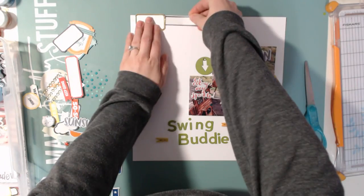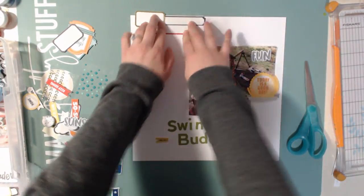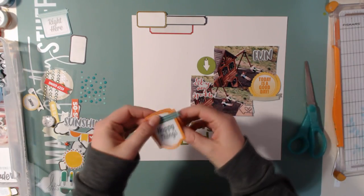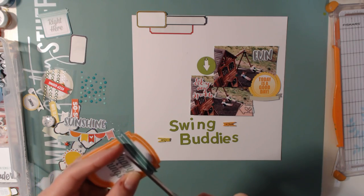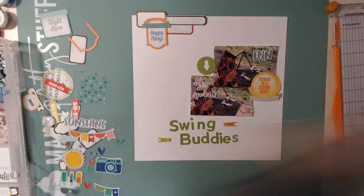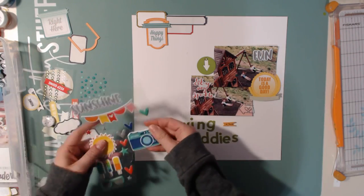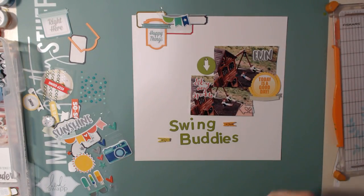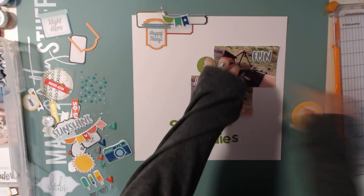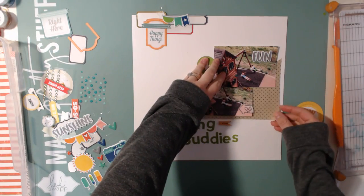I'm going to use some of these labels to make a cluster up in the top left-hand corner, and I really liked the different sizes and how I could make different layers with them. Here I'm going to cut up a die cut that says 'happy things' on it, and I'm also going to use quite a few of these puffy stickers from that sheet — those are from Ellie's Studio. I don't remember what collection that was from, but I received it from a giveaway.